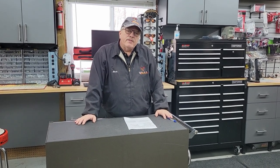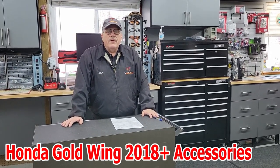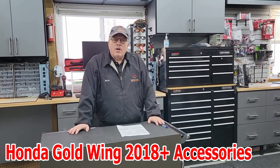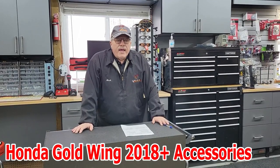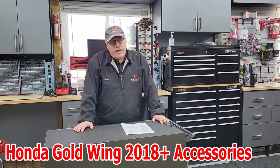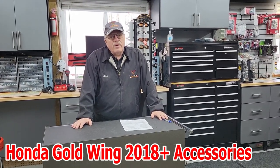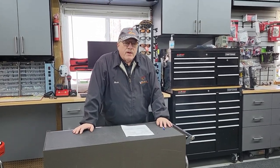Hey, this is Rick from Valley Accessories, and today we're going to do part two of all the accessories from the middle to the back. We had a part one that went over all the accessories from basically the front to approximately the middle of the bike. Now we're going to do middle to the back.